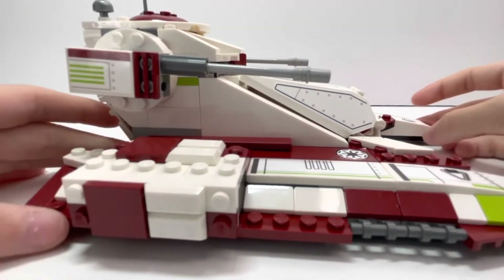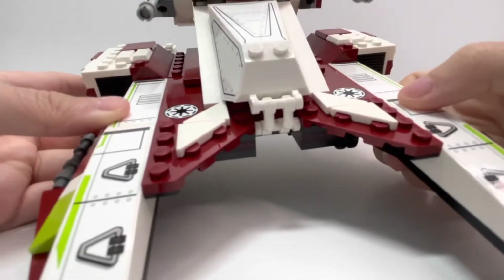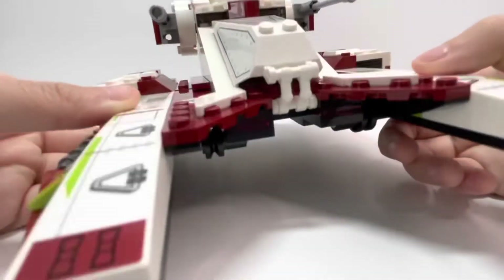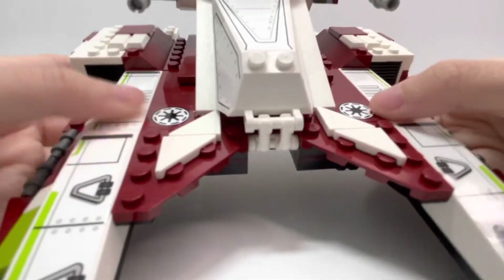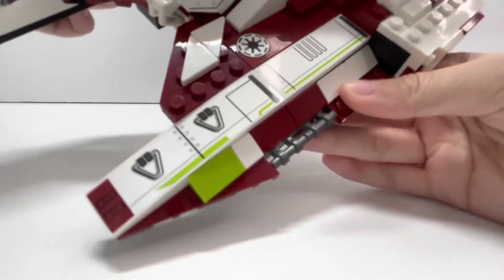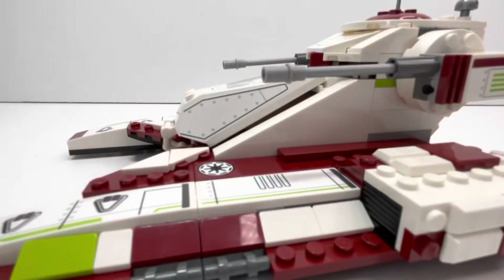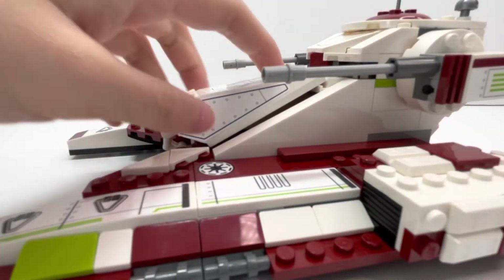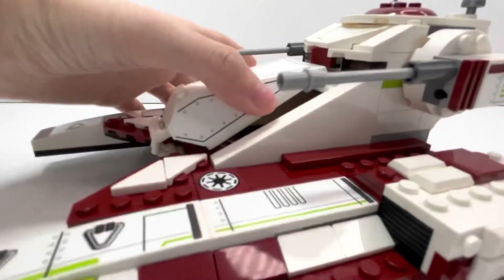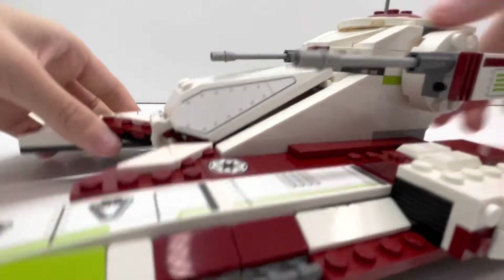Here is the Republic Fighter Tank. I believe it has mostly all stickers. We have the two Republic logos right there, and we have tons of stickers on the front. On both sides it's basically identical.